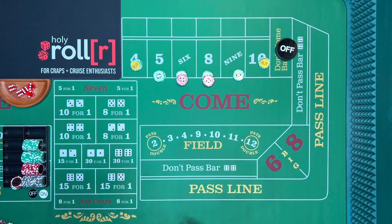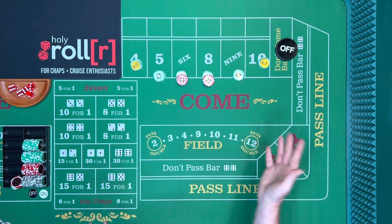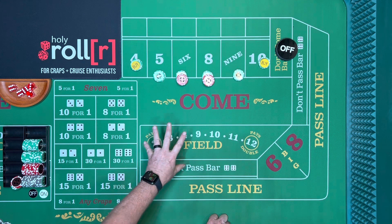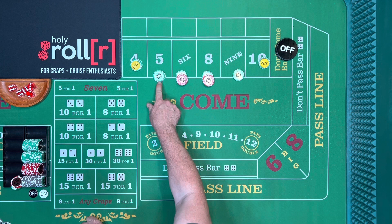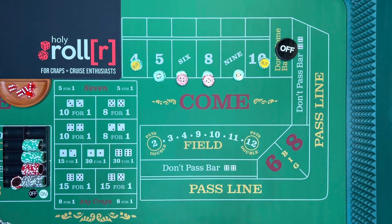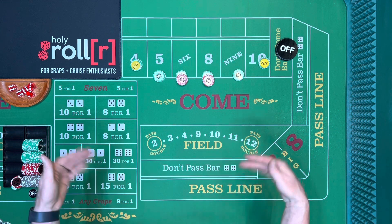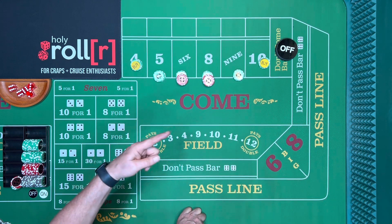That's a little pressure exercise. You can watch this video again if you want. The best thing to do is verbally say what you want your bet to look like — 'five looks like seventy-five,' 'five and nine look like seventy-five each,' 'six and eight look like ninety each.' Just say what it is and that'll help the dealers out.